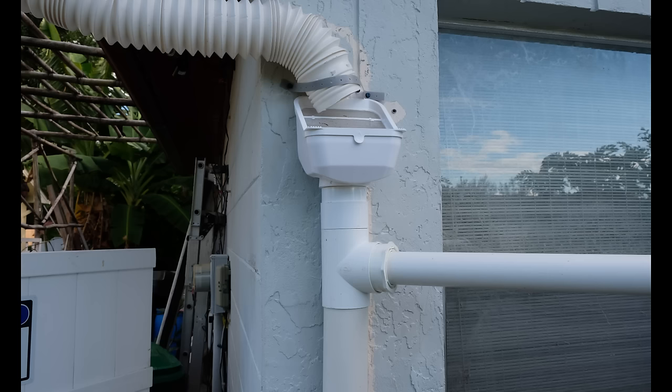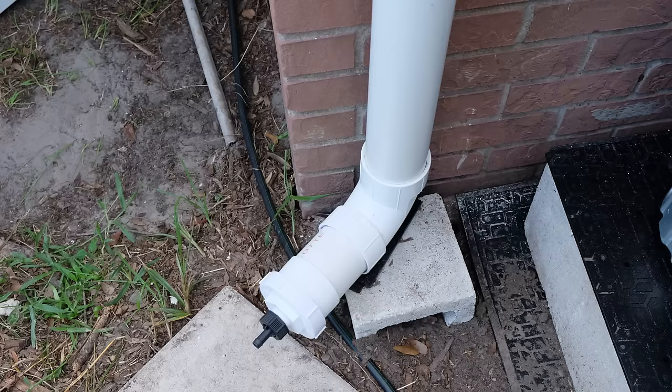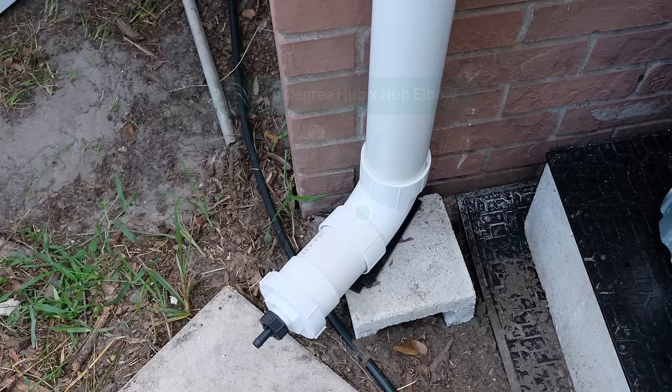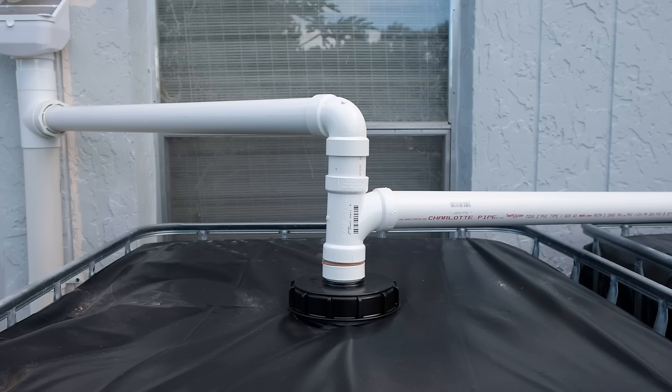The first part is a flexispout which can easily be adjusted to direct water into your system, and that's going to be followed by the leaf eater, which will filter out your leaves and branches. The next thing is the first flush diverter kit. The top is the diverter T, connected to a 3-inch PVC pipe cut to your specifications. That connects to the second half of the first flush diverter, which is connected to a 3-inch PVC pipe as well as an elbow. Moving back to the top, we start with a 3-inch to 2-inch PVC reducer bushing that converts the 3-inch pipe to the 2-inch pipe, which is all we need for the water tank.